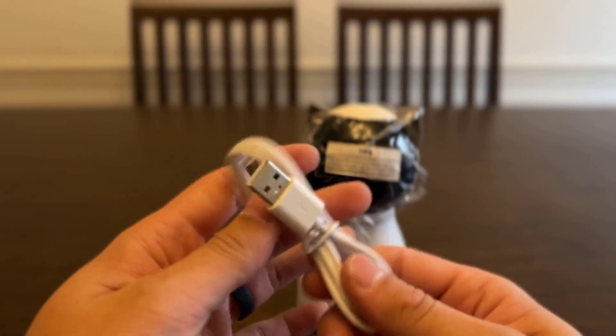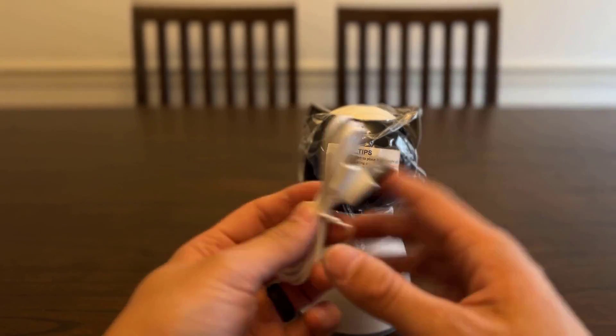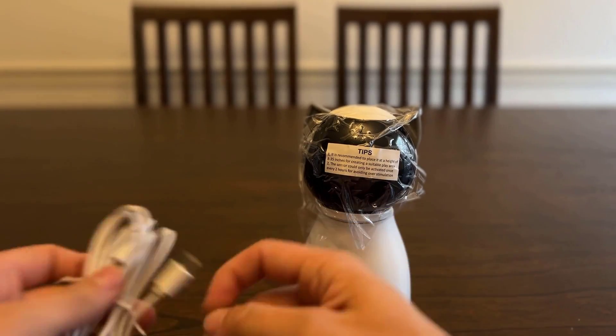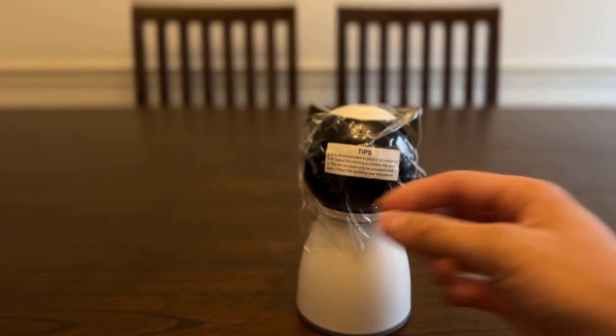It's charged via Type-C, so you can even charge it with your phone charger if you've got a Type-C phone charger. That's really nice that they're using that — not a micro USB or some different charger. I like that it is Type-C. Looks like this is a pretty good size cord too, so you can even use this to charge your phone if you want — I'd say about a three-foot charging cable, so that's nice.